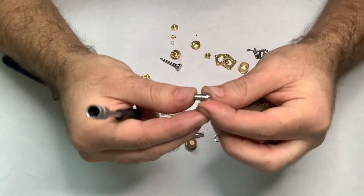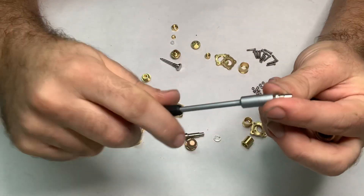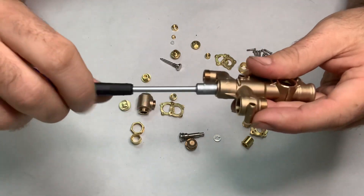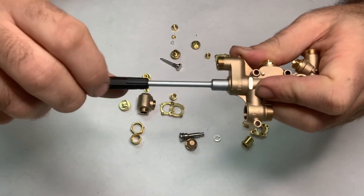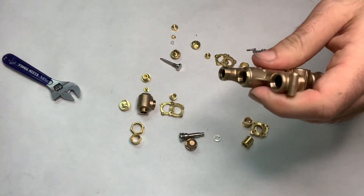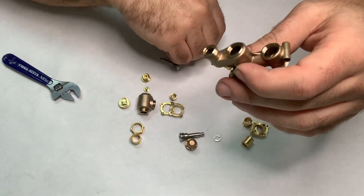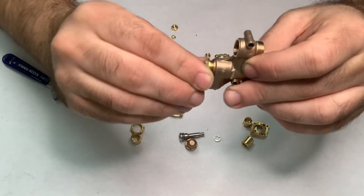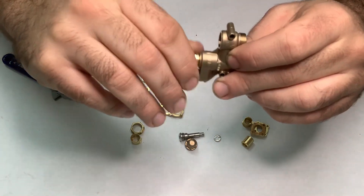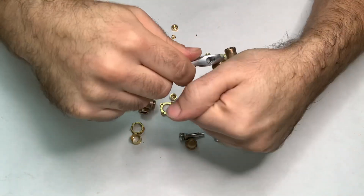I really like the way these look with the external hex on top, and compared to the other steam cones I make, this looks a little more like a prototypical steam cone. These go in — once you feel them stop you just give it a little extra pinch. They don't have to be crazy tight because as the injector gets used it will scale up and get locked in there tight. If you really crank it down by hand then once it gets scaled in it'll be much more difficult to remove.